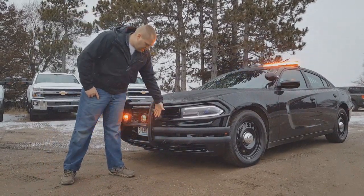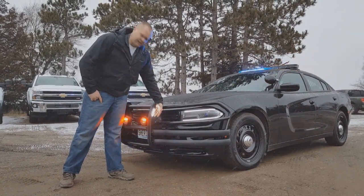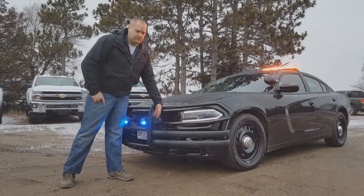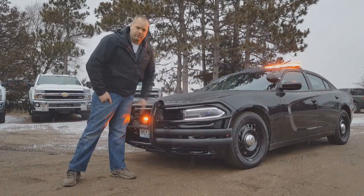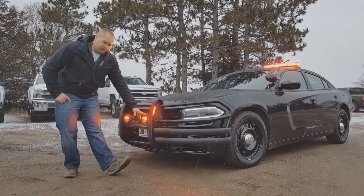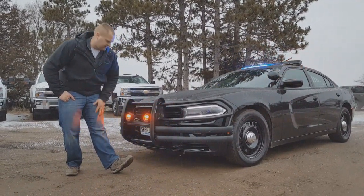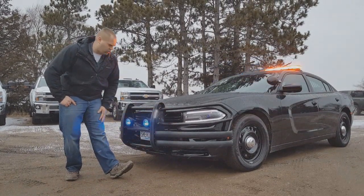On the side of the push bumper here, we have the SoundOff Signal M-Power lights. Dual color, as we always like to do, and that's going to give you your alley light function when the alley lights are on. We have a repurposed car 36 Whelen heads in them — that's repurposed from the old car that we stripped out.